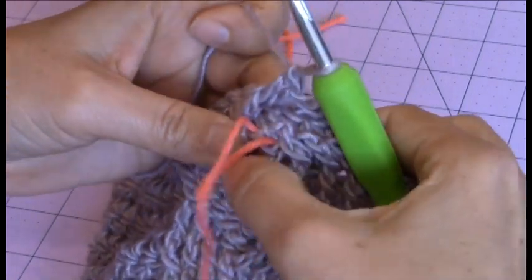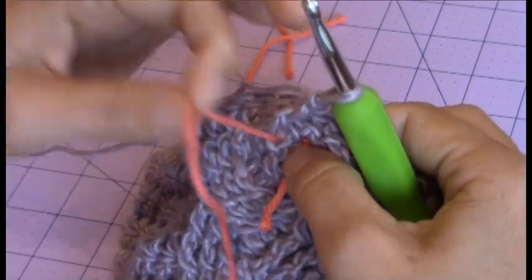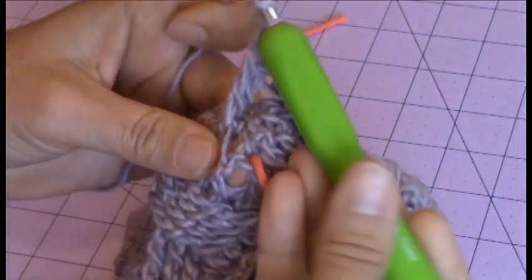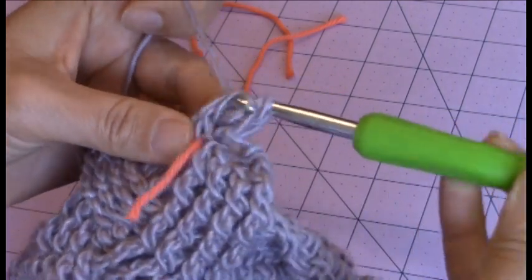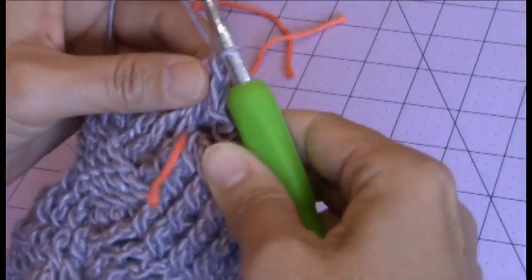Then I have my third skipped stitch. I'm going to go ahead and remove the yarn marker from that and make my front post treble crochet. And then the last stitch.